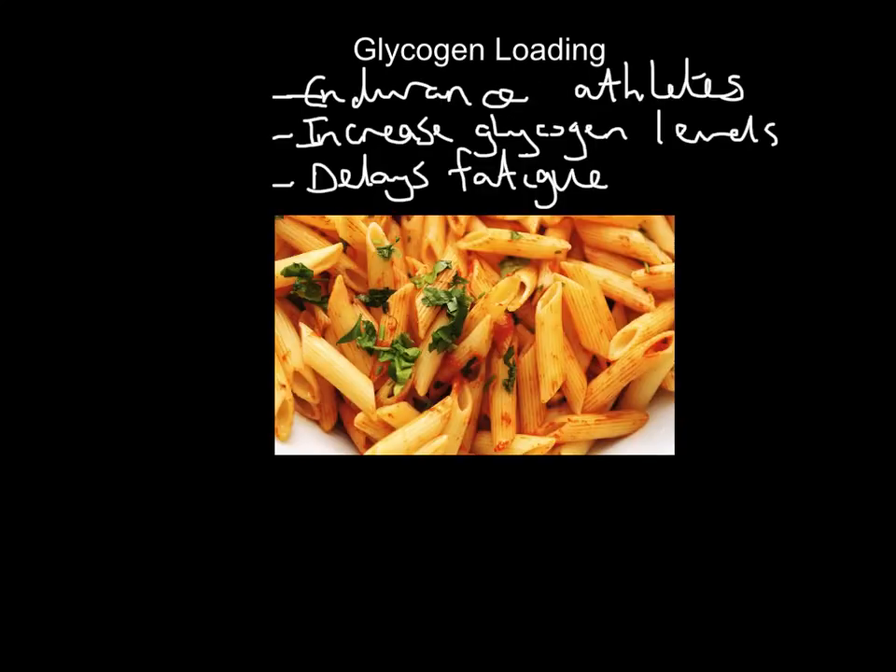There are three key things about it. What are we trying to do with glycogen loading? It's only endurance athletes who are going to do this process. You can store around about 90 minutes, maybe two hours worth of glucose and glycogen in your body. That's easily going to last you a game of football, netball, basketball, hockey, things like that. But what happens if your event goes over an hour and a half, two hours plus? What if you're a triathlete doing Ironman competitions, a Tour de France cyclist, or a marathon runner? You need to be able to store more glycogen. So glycogen loading — we are loading glycogen into the system — is for endurance athletes only. Its aim is to increase glycogen levels in our muscles and in our liver in order to delay fatigue.